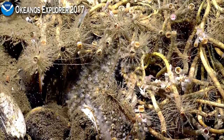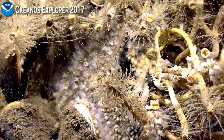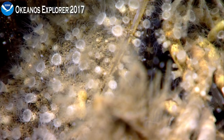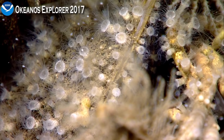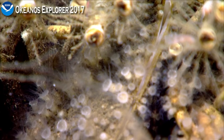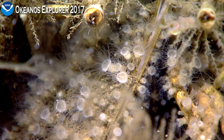Back there's a squat lobster. Colonial anemones — all those little white polyps. Seems like there's a lot of mussels around. It's hard to see where they enter the sediment because the mussels are sort of in the way.